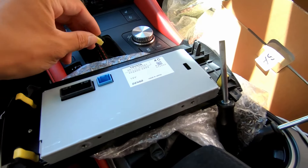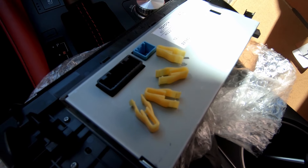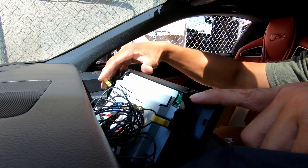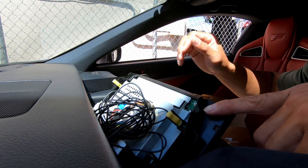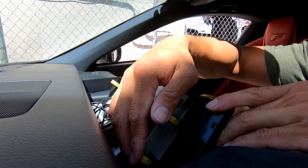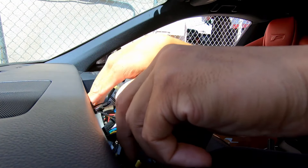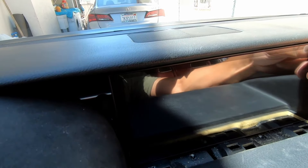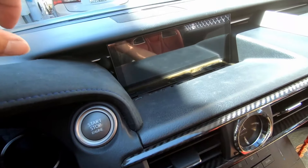I managed to get one clip out, and now to get all the other three. I got all four clips off. Now I'm going to apply them to the Android 9 screen — that click, sounds like it's supposed to be attached. That clicked as well, down here, and the last one. Now I'm going to push this in and see if it locks in. It is way more secured than before — still easily removable if you want, but it's a lot more secured, like 80 percent more, just from the fact that it clicks.